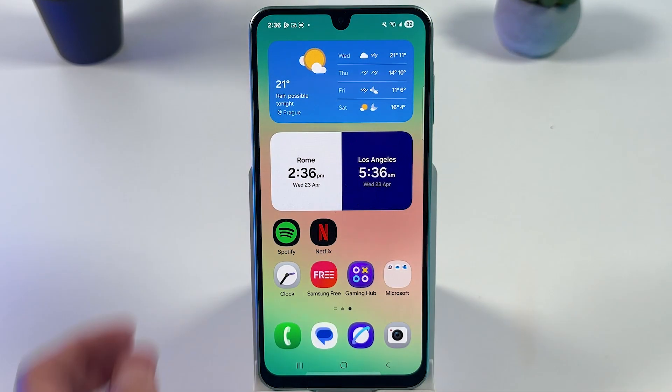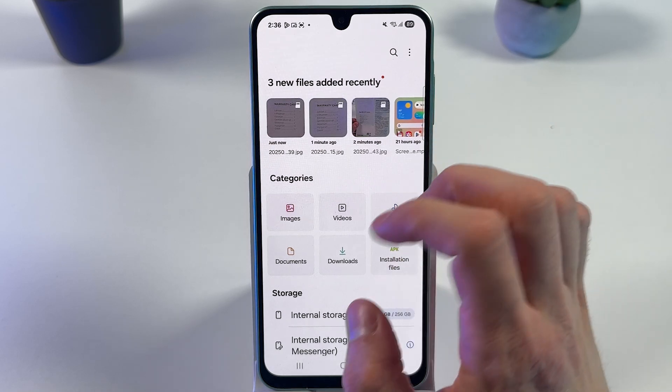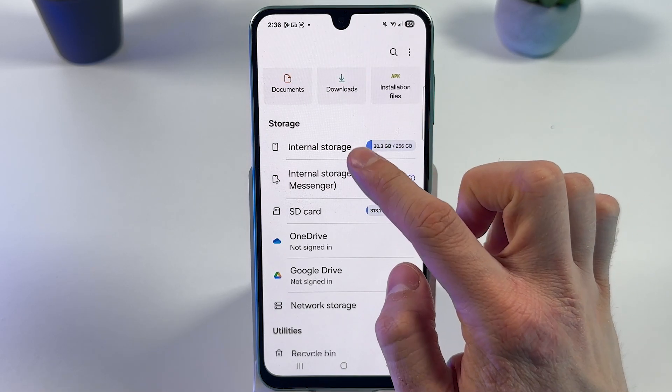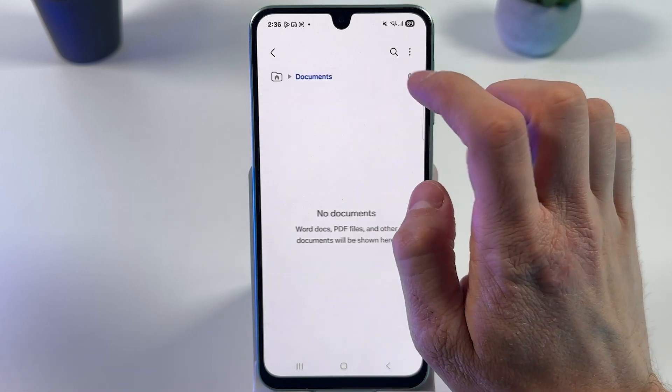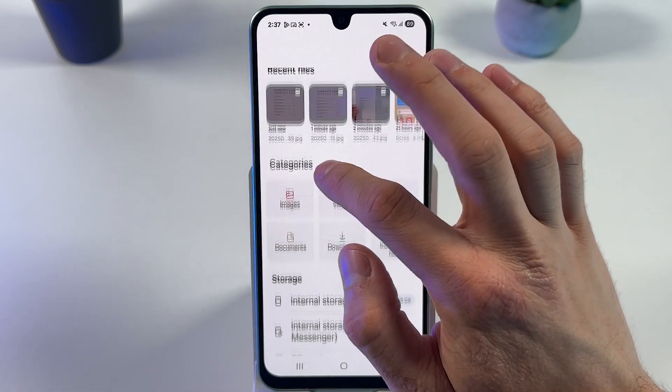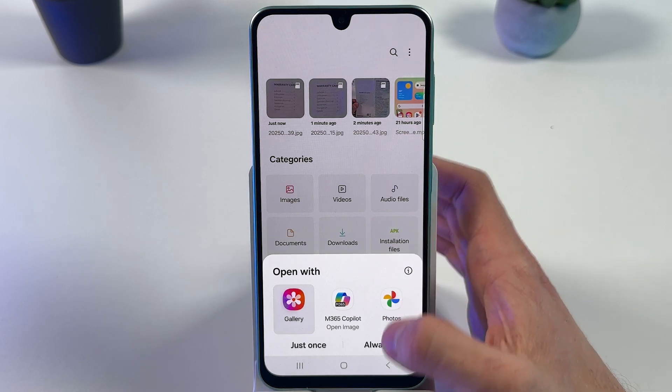To find the saved file, open up your 'My Files' app and simply locate your document in the Documents folder, or you can locate it right there and open it up through the gallery.